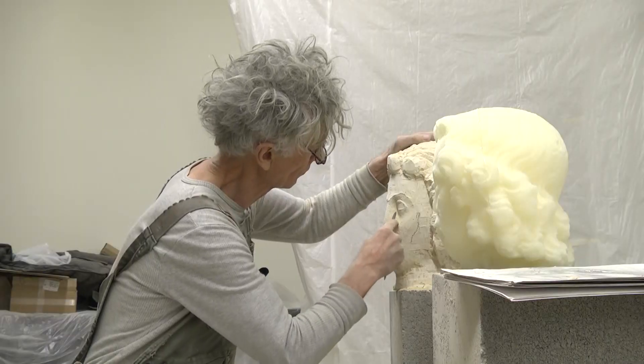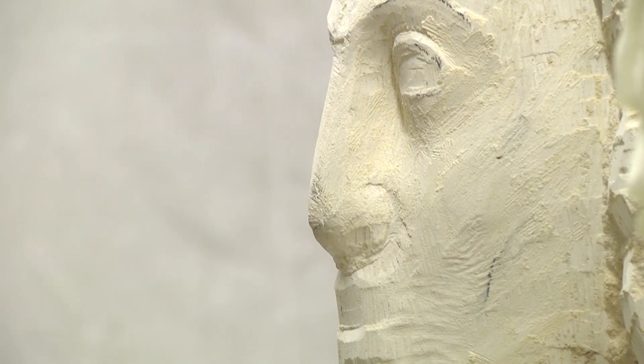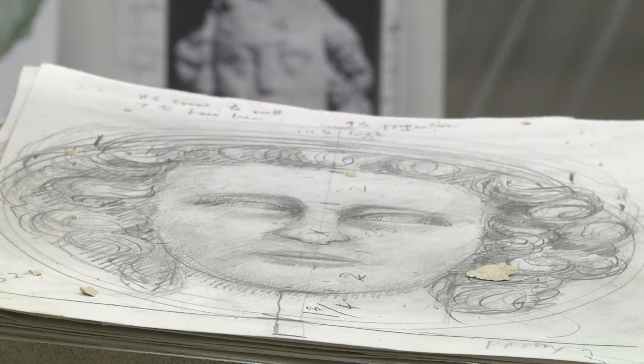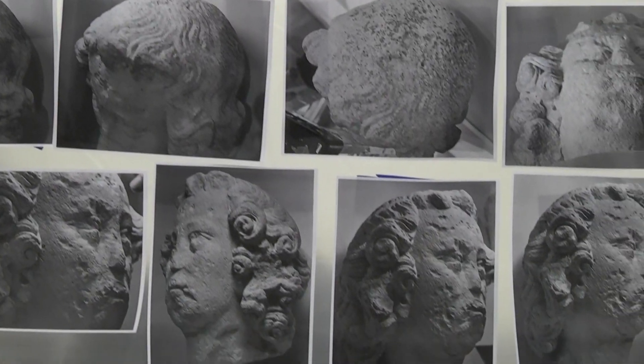During his week as an artist in residence at Duke University, the sculptor recreated a 13th century statue head that was once in the Notre Dame Cathedral in Paris and is now part of the National Museum's art collection.